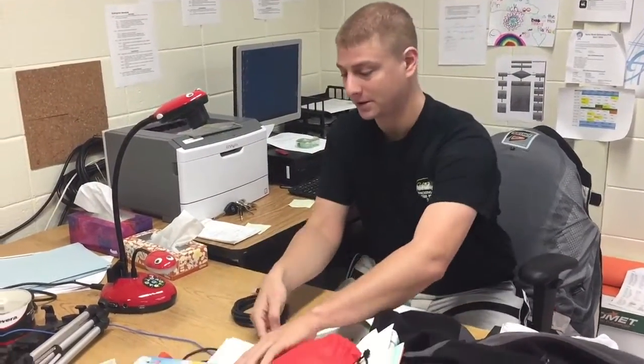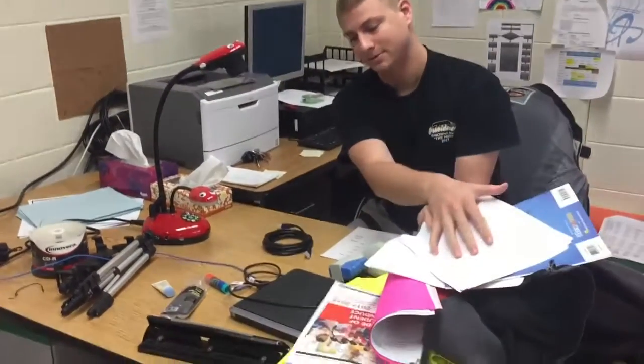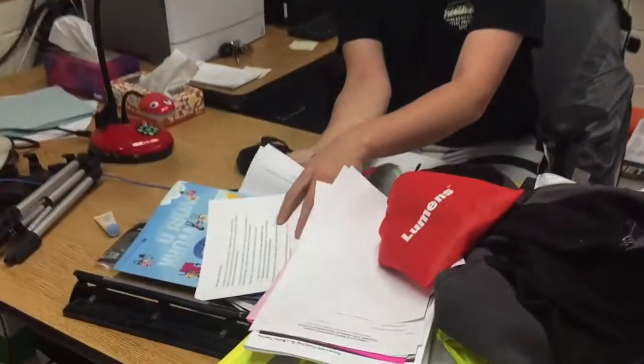Hey guys! I'm going to show you how to set up your document cameras. This setup is for either if you're using your desktop or if you're using your new laptop, which is buried under all of my stuff here — the new laptops, those HPs that we got. So pardon the clutter.